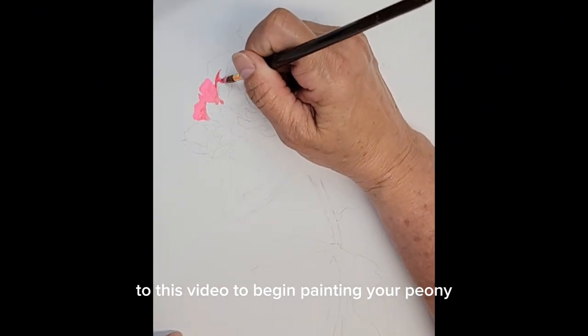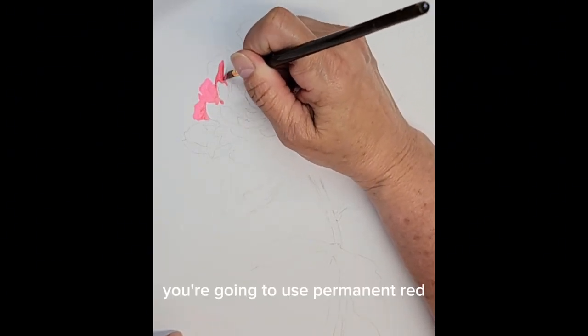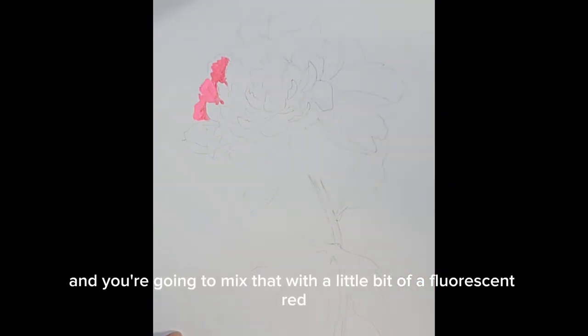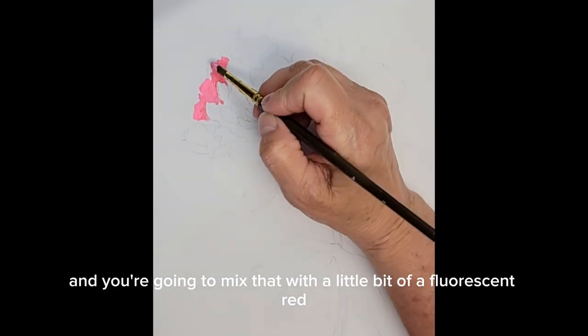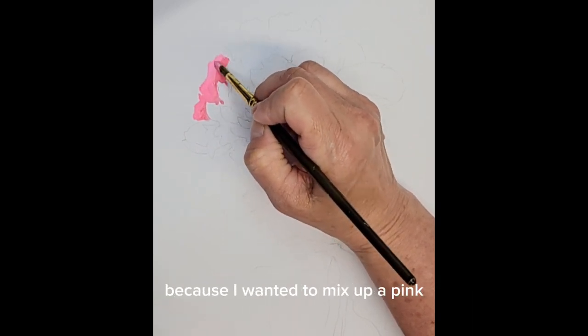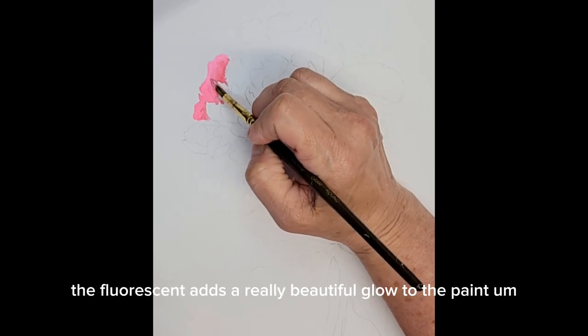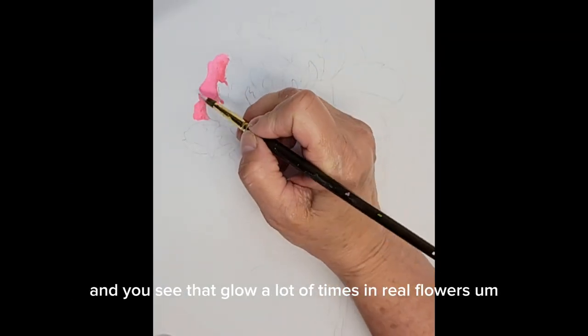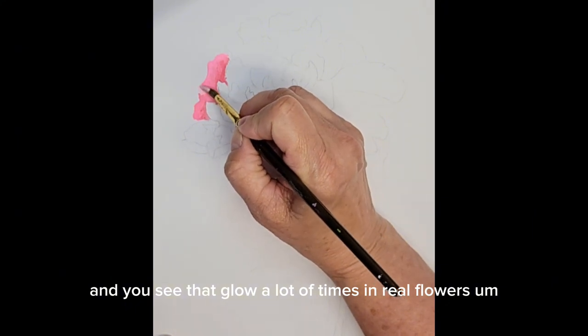To begin painting your peony, you're going to use permanent red and mix that with a little bit of fluorescent red and a little bit of yellow, because I wanted to mix up a pink. The fluorescent adds a really beautiful glow to the paint, and you see that glow a lot of times in real flowers.